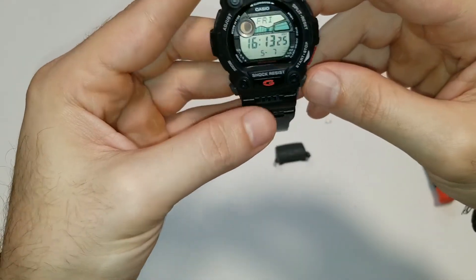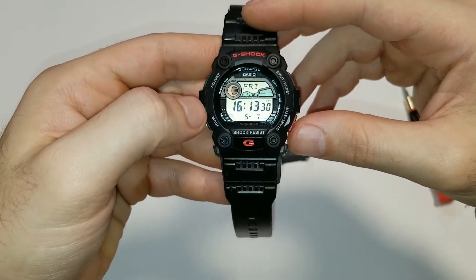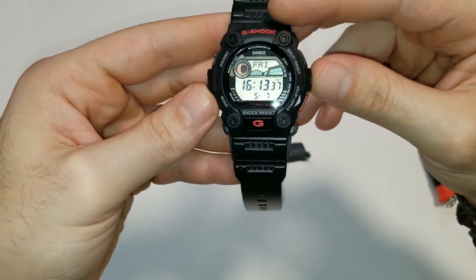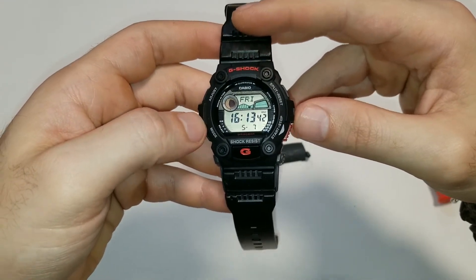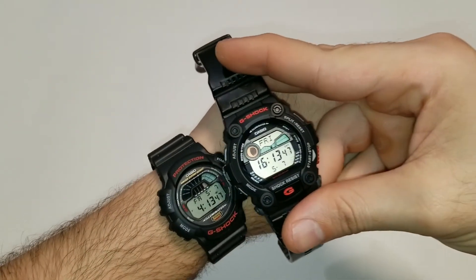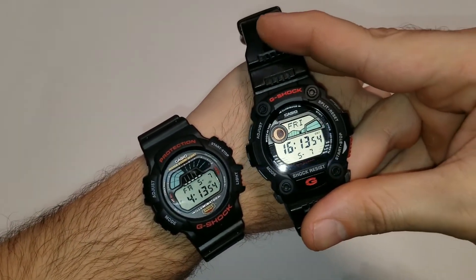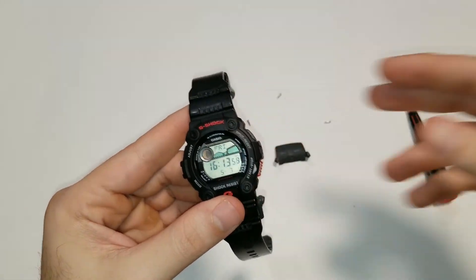I'm going to go ahead and get everything completely reassembled. But I hope you guys appreciated the video — just a quick little tutorial on how to swap the bezel out. So thanks for visiting the channel. Make sure to like and subscribe. If you guys want to see more G-Shock related videos, let me know. Here's another look at the DW8700 — just look at that crazy animation. But thanks again guys. Make sure to like and subscribe. God bless.